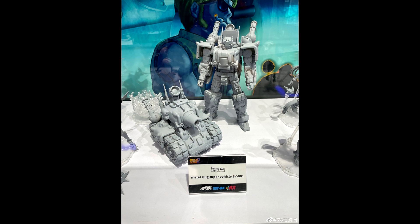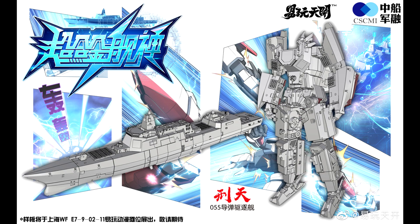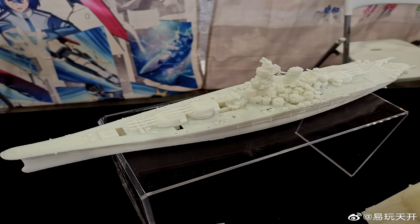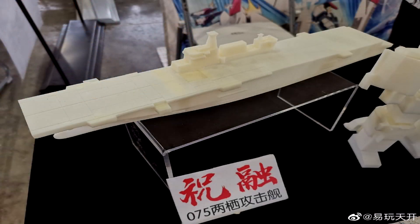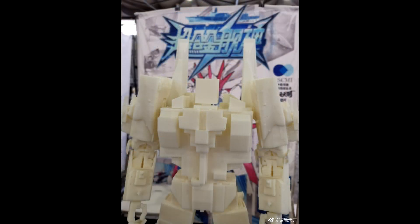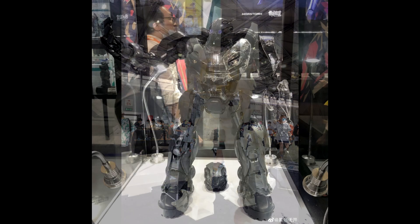I also came across the Metal Slug Super Vehicle SV-001 — I think it's from a video game. The robot mode head kind of looks like Optimus Prime, but the vehicle mode is a stubby little tank with those '80s working-woman shoulder pads. Then there's something called Maybe Warship — I don't know much about them but it looks like Broadside. They showed early prototypes and renders of warships that transform into robots. Boats that transform into robots — can't get better than that.